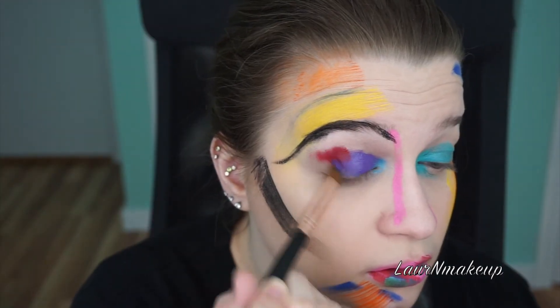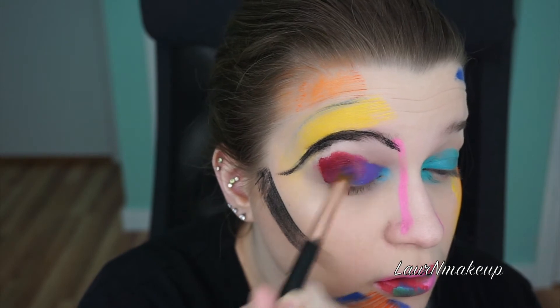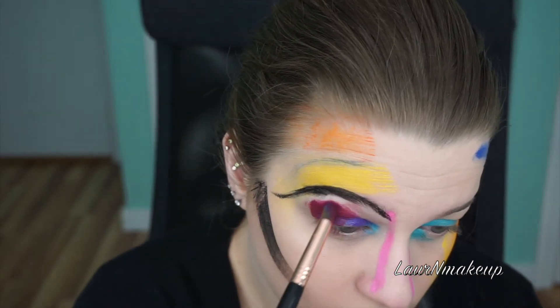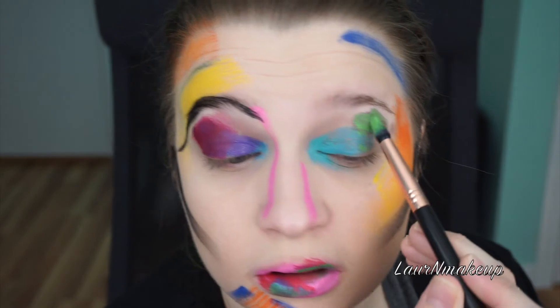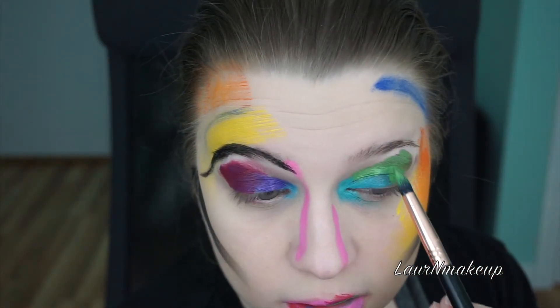Typically when it comes to eye looks you want to blend out the look a lot, but honestly those rules went out the window with this look. This is going to look super patchy, super uneven, and it may look really sloppy and weird to some. However, I want to stress that this is super creative and it's meant to be fun, so go for it.